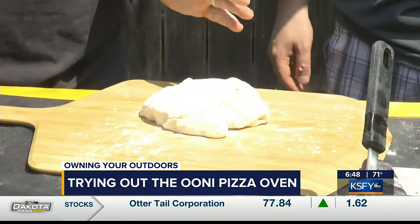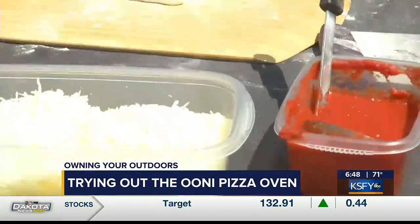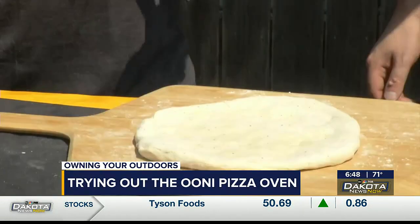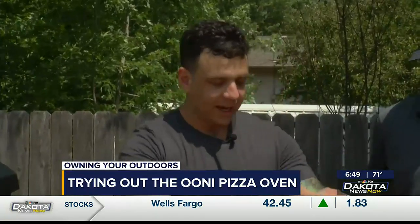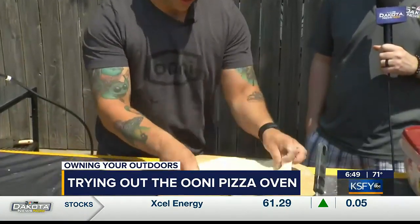These are pretty classic ingredients — sauce, cheese, pepperoni. This stuff is all available at most grocery stores, even most gas stations, you could probably get this stuff. There are so many ways to stretch pizza and there's not one right way — it's honestly about whatever works for you. For beginners, I'm a big fan of driving the bus, which is just going in a circle and letting gravity do the work.